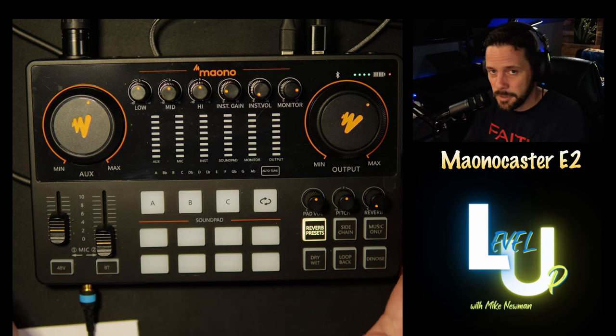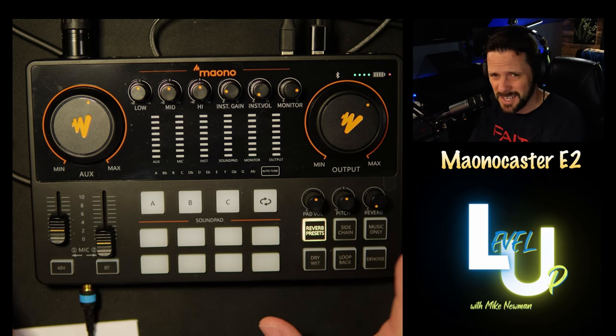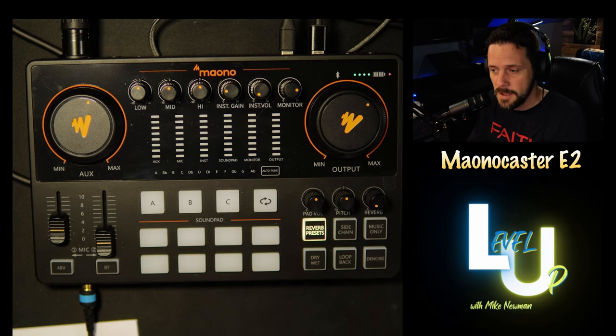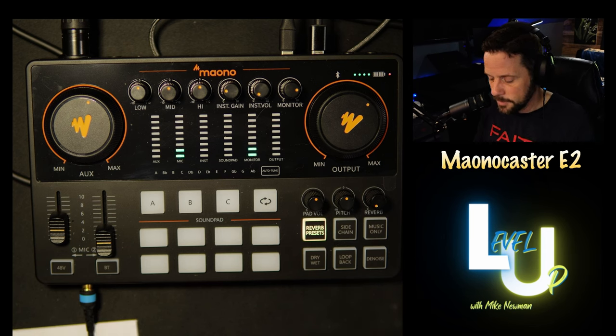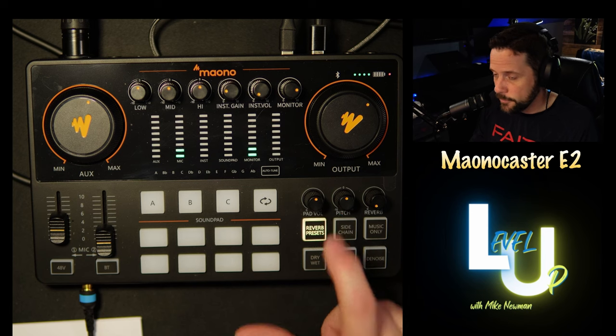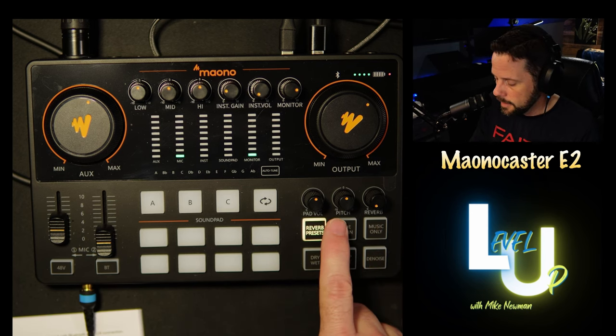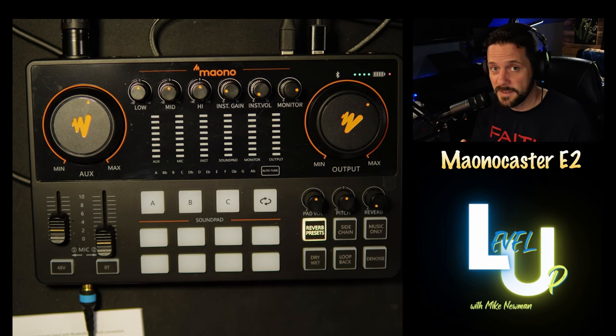I recently did a review of the Fifine SC3, which also had sound pads where you could record audio clips — I think it was 15 seconds. But the audio quality that this records in is much better. The Fifine SC3 does like AM radio type sound, which is fine, but if that was a bugaboo for you, this will record sound in a much more crisp and clear quality. Moving on to these buttons right here — these are your audio effects buttons, your reverb presets. You can see the lights are off because they're not engaged. Reverb does not turn off.